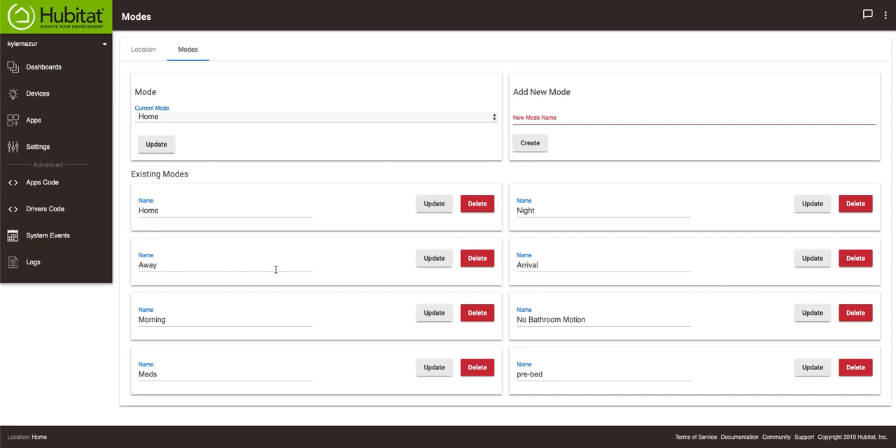There's a home mode — used for when I'm home, obviously. Night mode is used at night. Away mode is used for away. Those three modes could be in any system. Then I have a mode called arrival, which exists for when I'm just arriving home. I have certain rules that fire only when arrival is the mode, so certain things happen during the time I arrive — though this is a mode you probably won't need. I have a morning mode, which I use to turn off motion sensors in the morning or to set certain lights to not go above certain brightness levels.